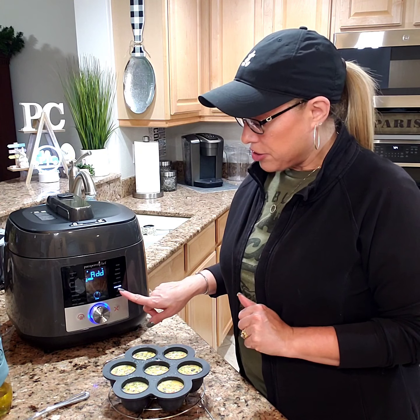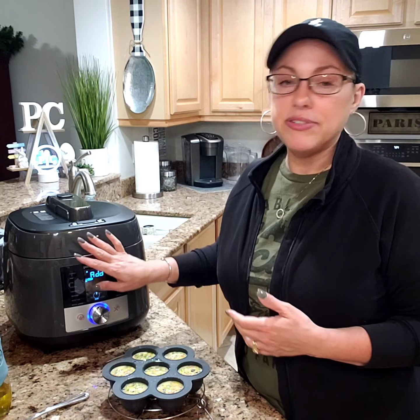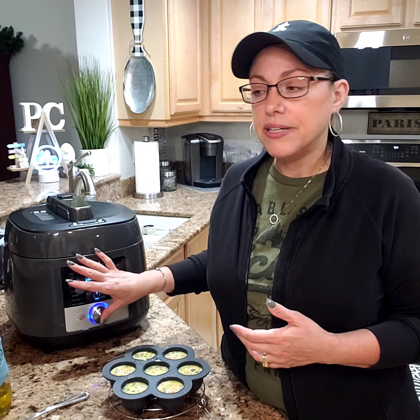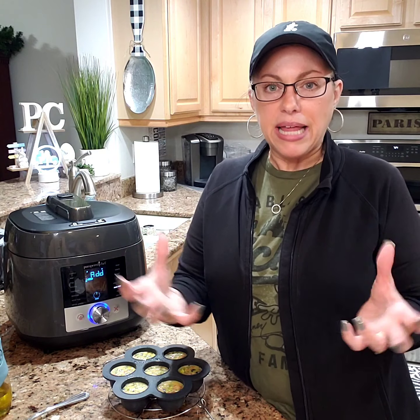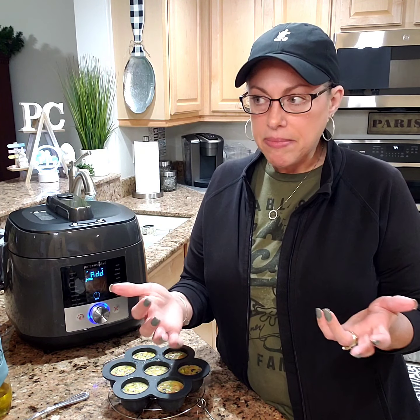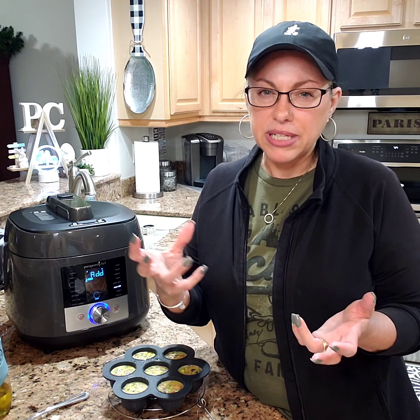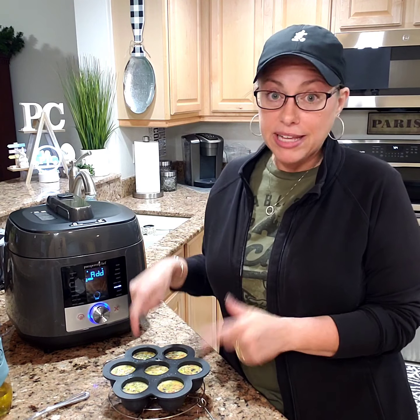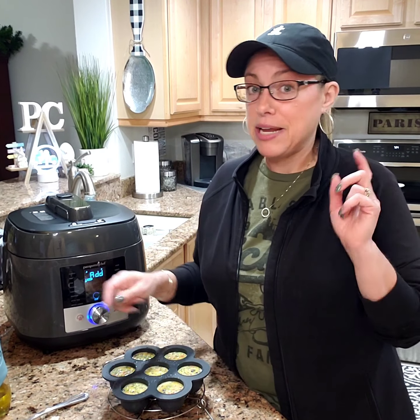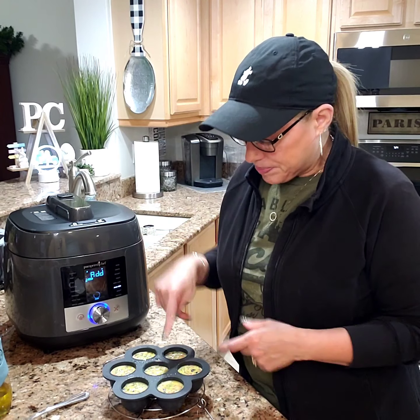I am going to do them on our sous vide function. Sous vide cooking is basically — I have some water that was preheated up in here, about seven cups of water — it's basically a water bath and that's what cooks it. It is a longer cook time but it just makes everything, you know, meats come out really tender. You do them inside like a sealed bag. So I am going to try the sous vide way of cooking and then I am going to do them on the egg function and tell you guys what I think about each.